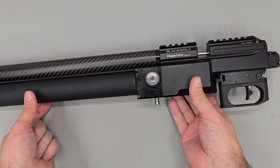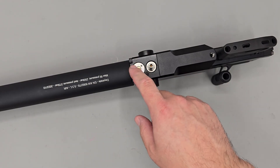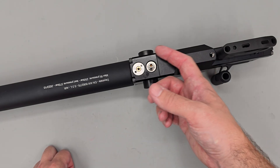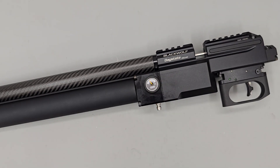Once both gauges are reading zero, we come to our adjuster and wind it in clockwise. What you would do is wind the screw in a little more than you think you need to, and then when you re-pressurize the rifle, you can re-adjust the regulator by winding the adjustment screw out counterclockwise.